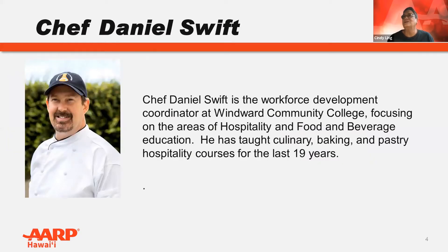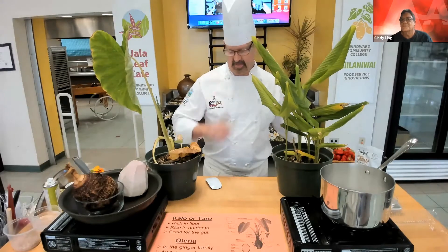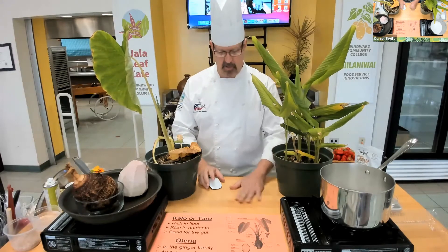It is my pleasure to introduce Chef Daniel Swift, who will be leading us through this cooking series.